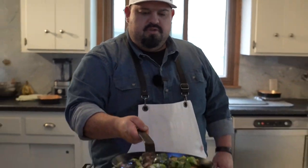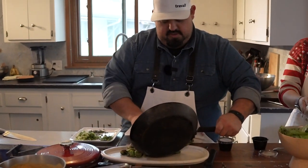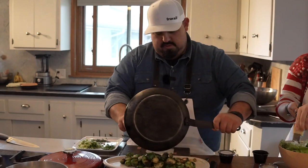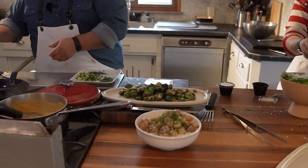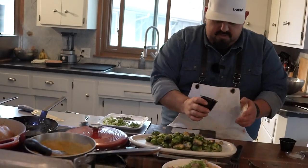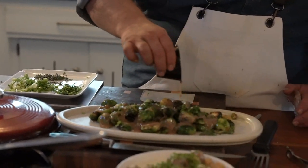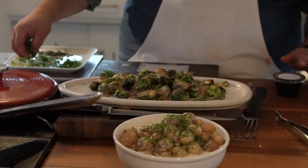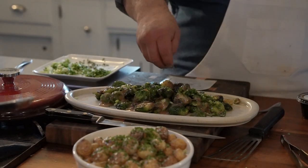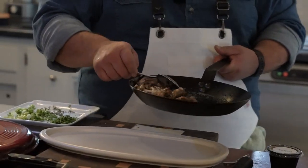We're going to plate these wonderful Brussels sprouts now. A little green onion right over the top, and then the maple bacon. These herbs are really what's going to brighten this up.